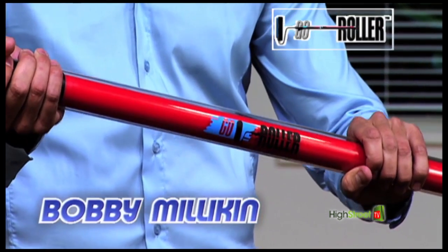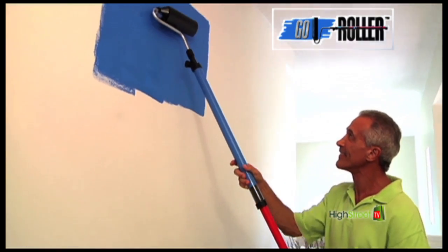Hi, Bobby Milliken here for Go Roller. Just fill, and it keeps on going. Paint an entire room.